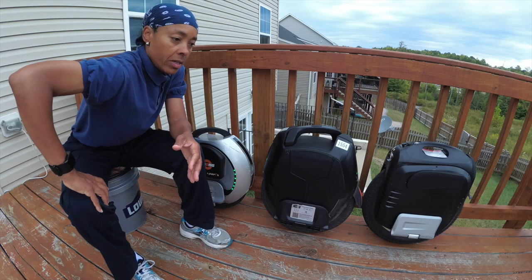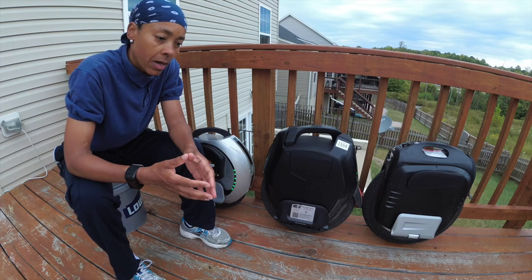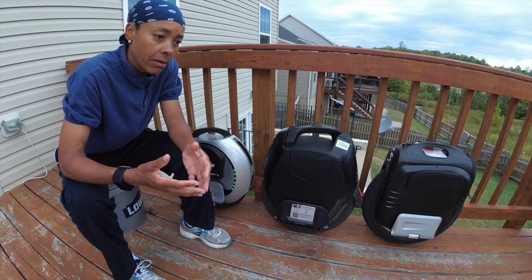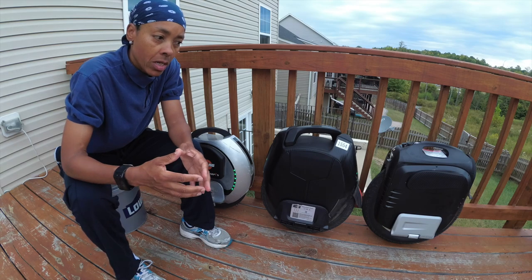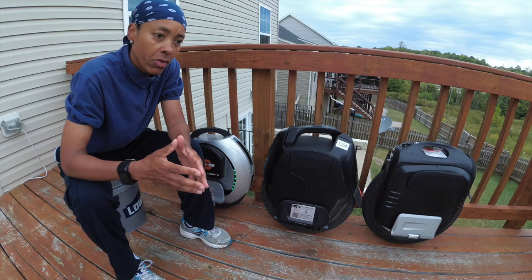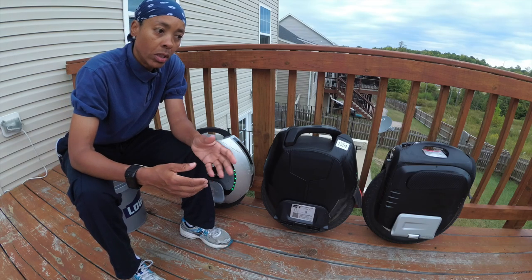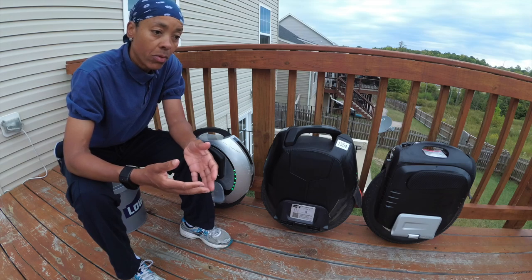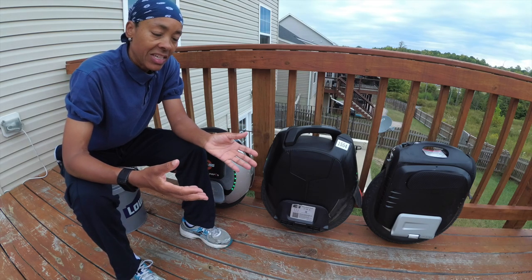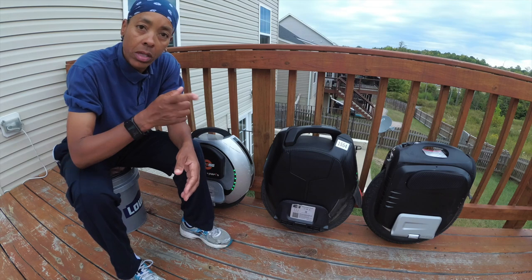When I first got the machine about a week ago I upgraded to the 1.06 firmware. In the process of upgrading, I noticed the limiter — as far as how many kilometers you had to go in order to unleash the speed — was a lot less than 200 kilometers. So I was able to get the 16X to 29.3 miles per hour.